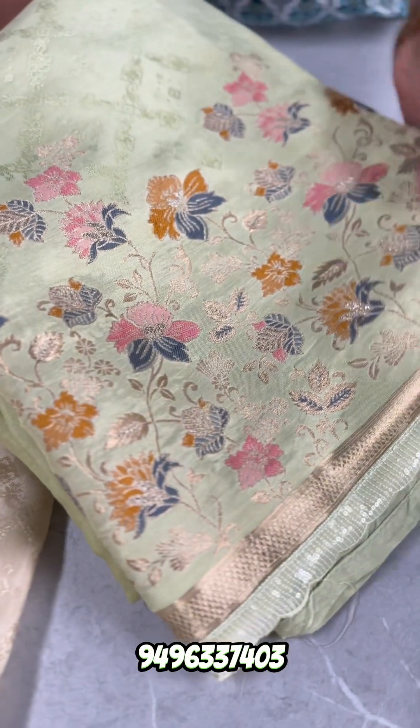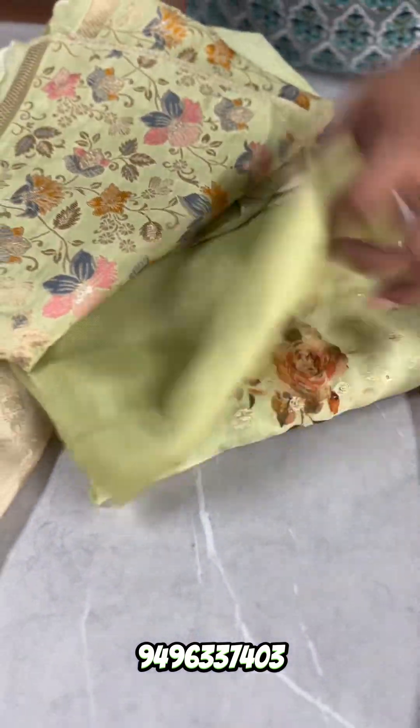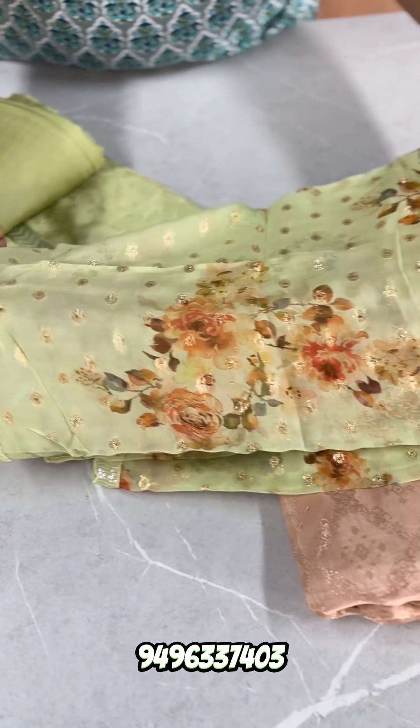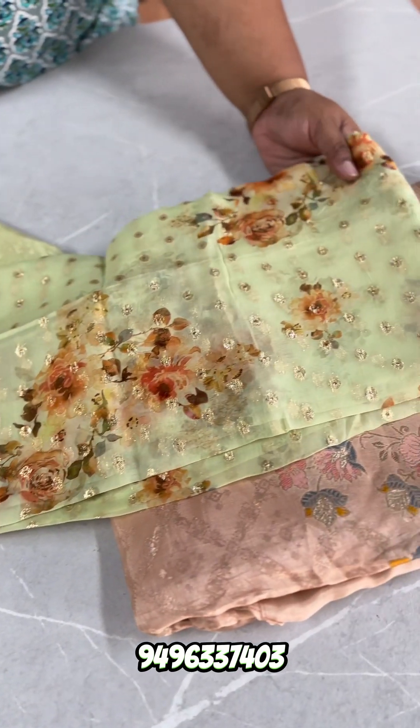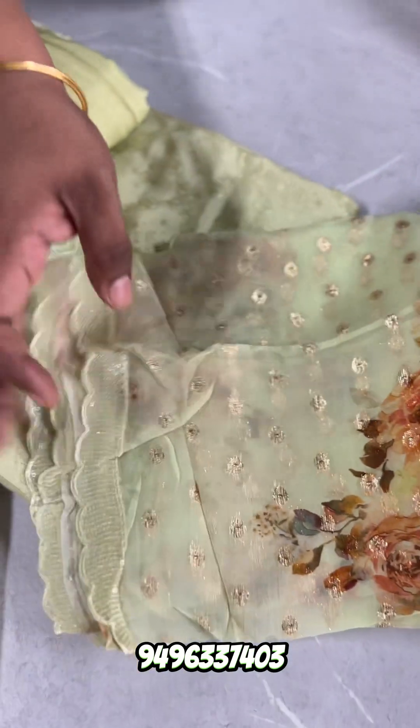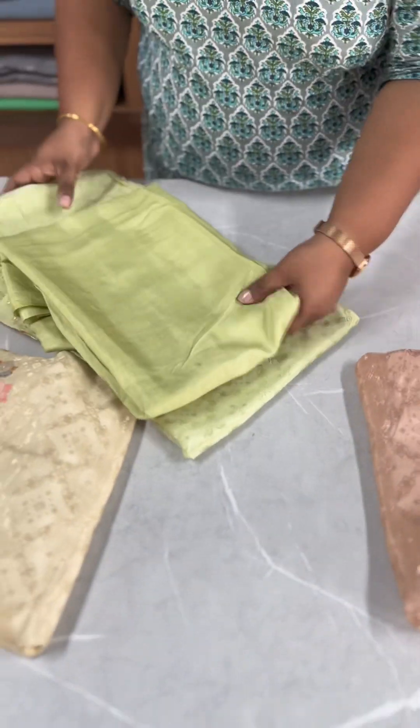This is a silver set. This is an embroidery set. This is the design. The original color is a small color — a digital print. It is a clear solid color sheet. The size is hedge with light sequence work. The price is 2002.